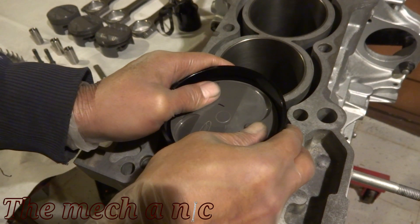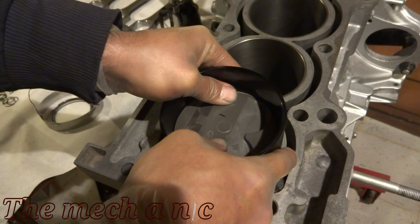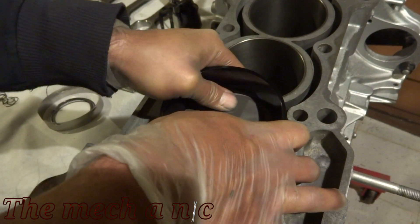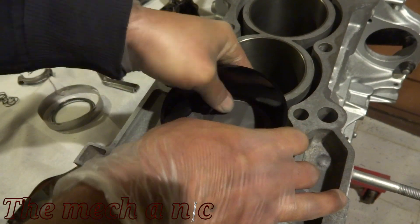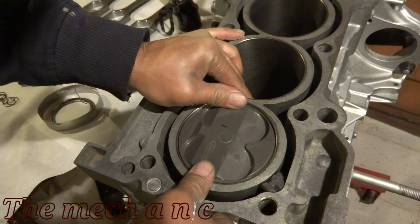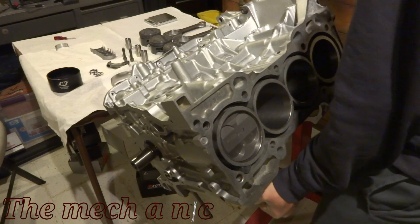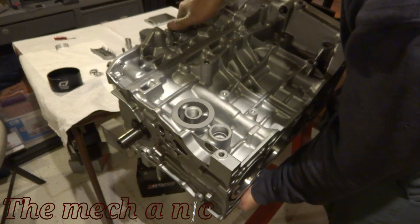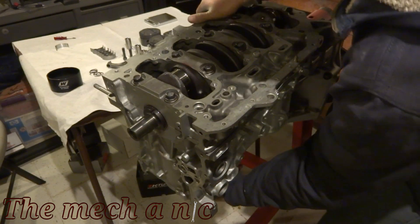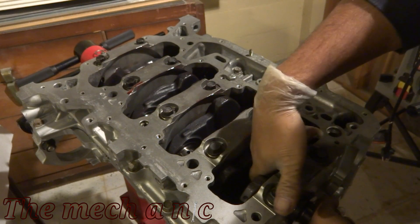At this point make sure you're not installing the piston backwards — the reliefs for the intake and exhaust valves must face the correct direction. In my case, the intake valves are going to be on the right side. For the first piston I tried pushing it in with my hands, but it put up way more of a fight than I wanted. So for the other three pistons I used the method of tapping the top with a rubber or wooden hammer handle — light taps and it goes in so much easier. I'd recommend that method.